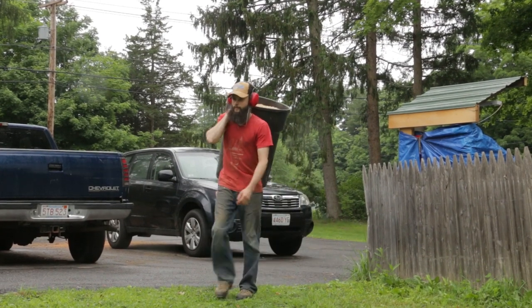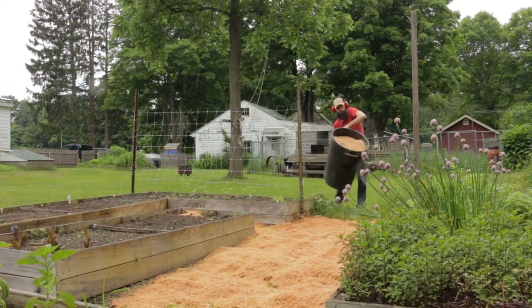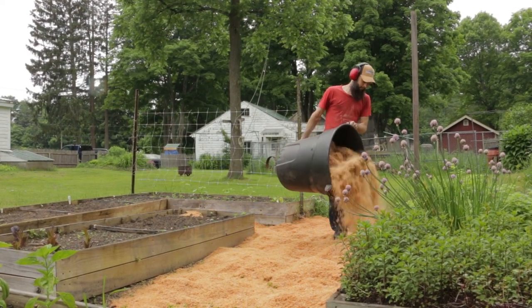Planing all these boards makes an impressive amount of sawdust, and today's load will mulch the walkways for the garden. Hopefully this doesn't cause too much of a fire hazard.